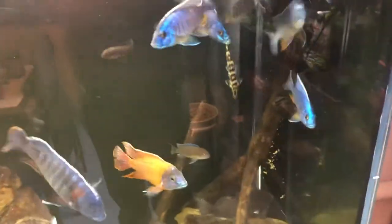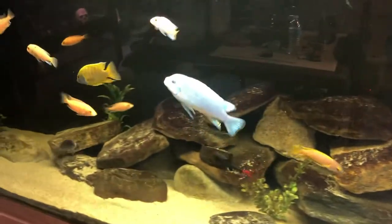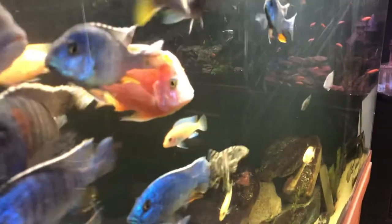Incredible — these fish look fake. So this whole sump system is all feeding off of one sump here.